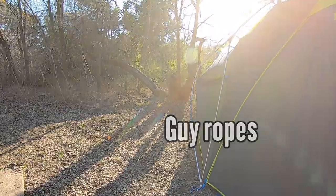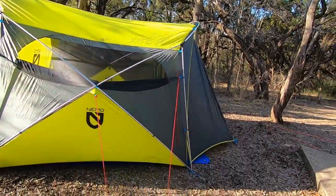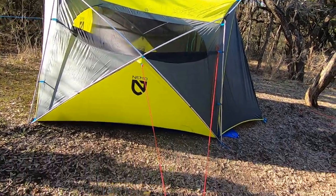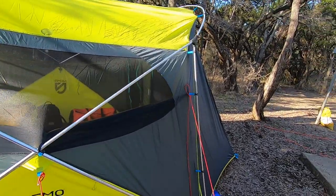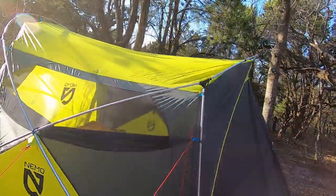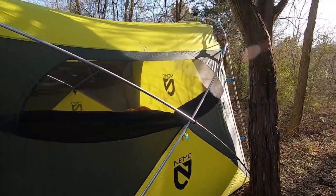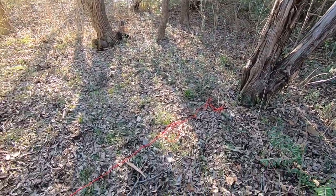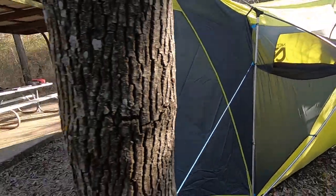I did put some guide wires up. One of the things that people talk about is this thing is so big it catches the wind, and a lot of people have problems with it blowing over. I don't think with all the stuff I got in there it's going to blow over, but I did hook up guide wires everywhere — three on each side. Got trees to tie it to, got one more to put over here. Got a guide wire there onto that tree, and I'm going to put another one going over to that tree there. We're supposed to have some strong winds tomorrow, and my tent's not going to blow over.